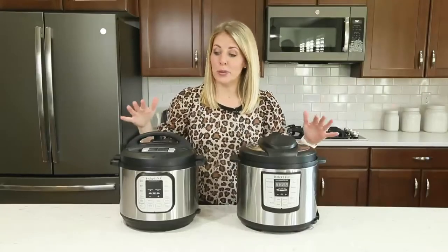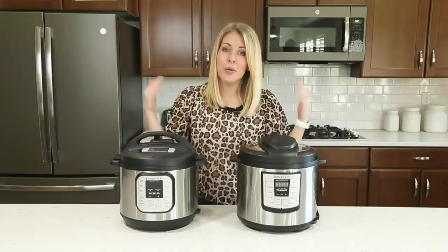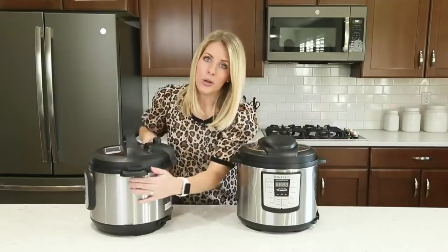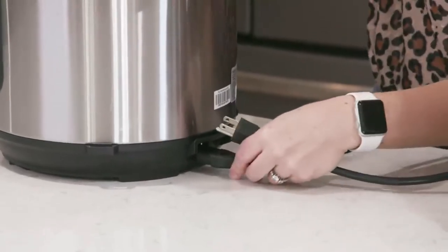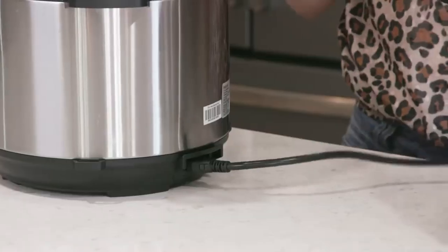Number six: when you're first starting with your Instant Pot, a lot of times people can't figure out why their Instant Pot isn't turning on. One of the main reasons is that the cord is not plugged in all the way. About 75% of the time when I respond to that question, they say, "Oh yeah, my cord wasn't plugged in all the way." So with the duo, you want to check it very carefully — make sure it's plugged in all the way, and you can push it in really hard.